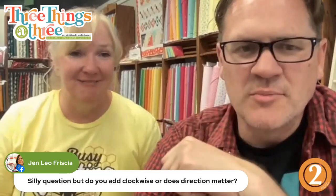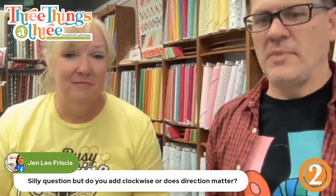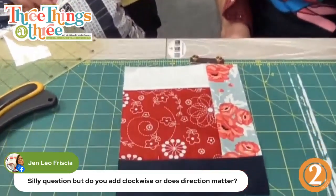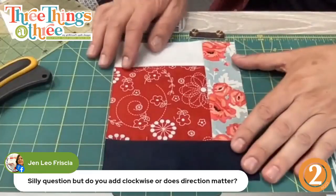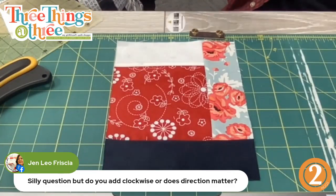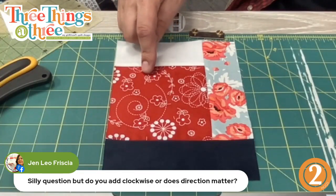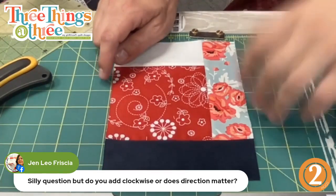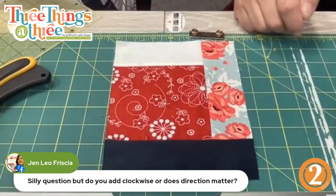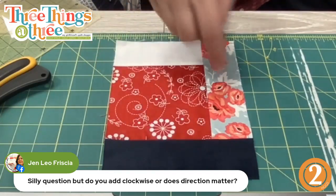Silly question: do you add clockwise or does it matter? It doesn't matter. It doesn't matter because as long as you're doing a whole quilt of all log cabins and you want them all matching, yes, you want to do them all the same — but as far as this, it doesn't really matter because you're going to get the same look either way. You just want to keep going the same way once you start.